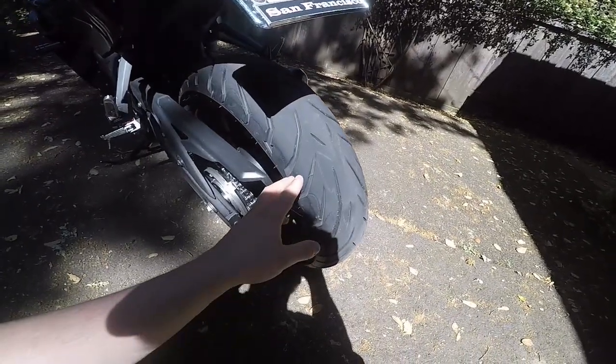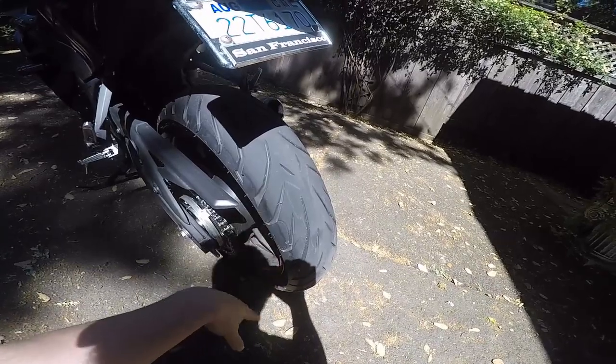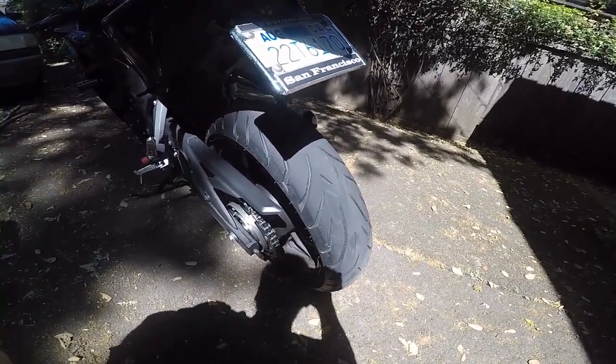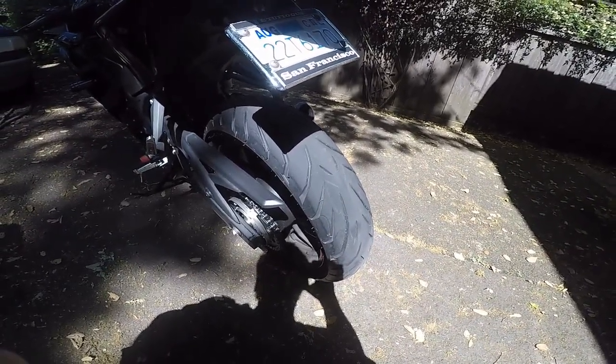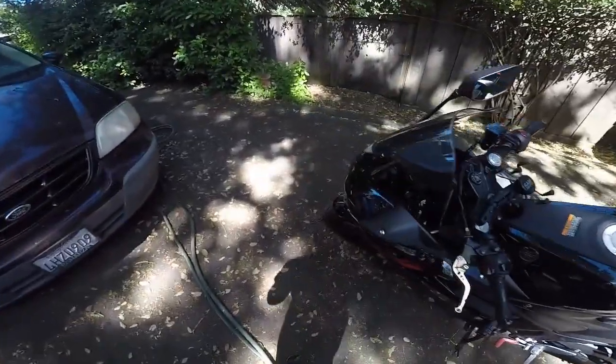I did do some twisties on it and it still has the chicken strips on it, sadly. I'm not really confident enough to lean the bike over a ton, but it definitely has a lot more grip than the stock Michelin tires that came on this bike.